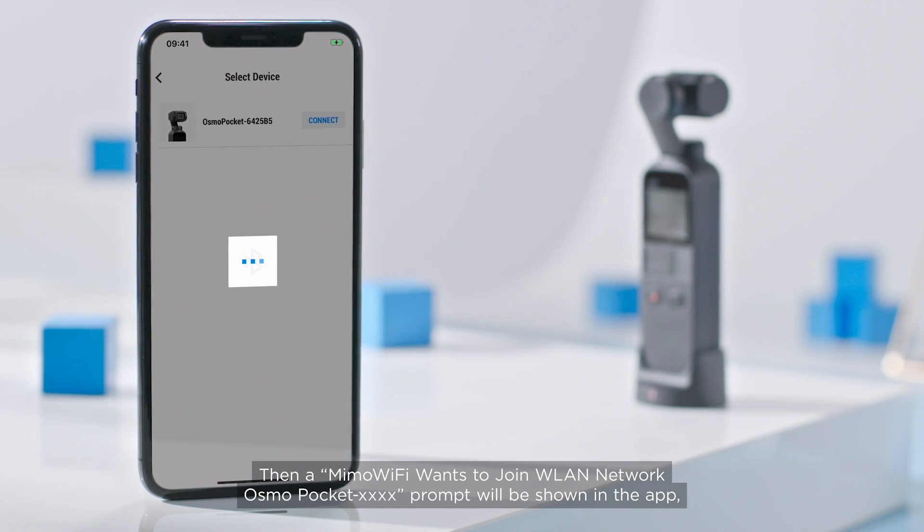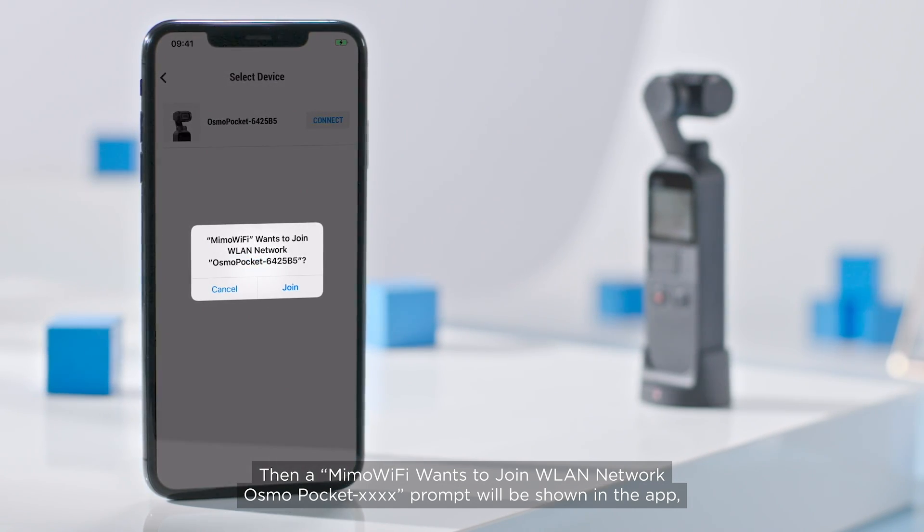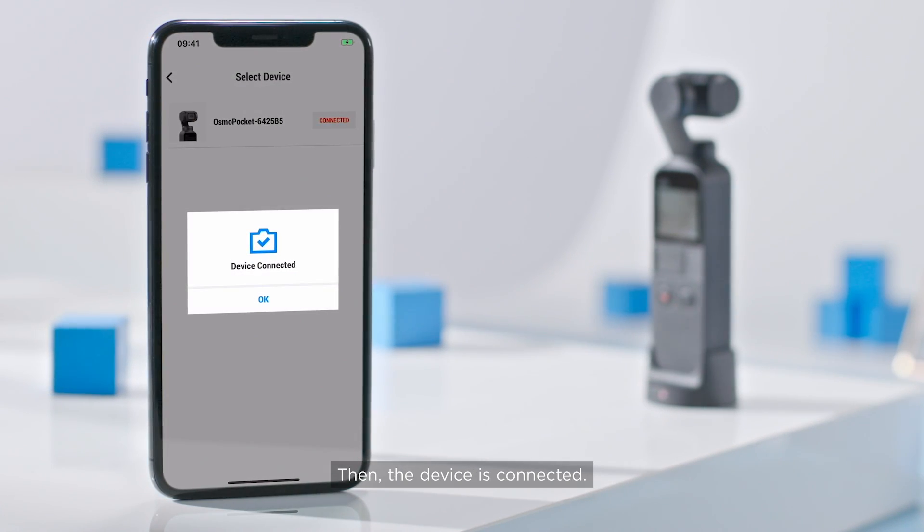Then, a 'Mimo Wi-Fi wants to join WLAN network Osmo Pocket' prompt will be shown in the app. Tap Join. The device is now connected.